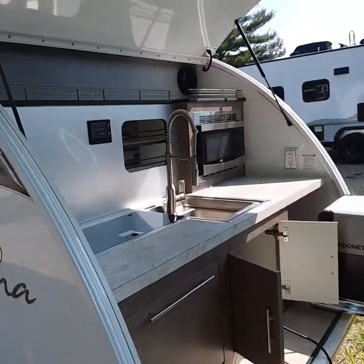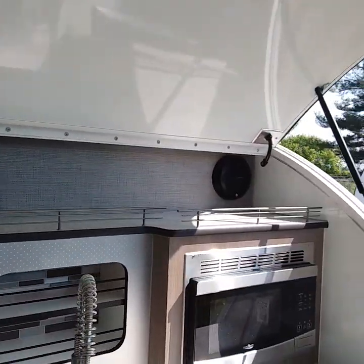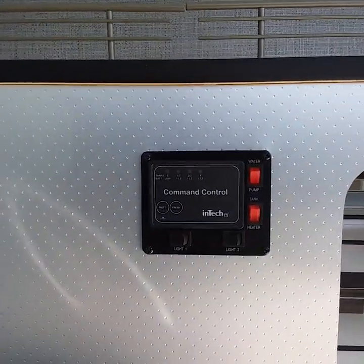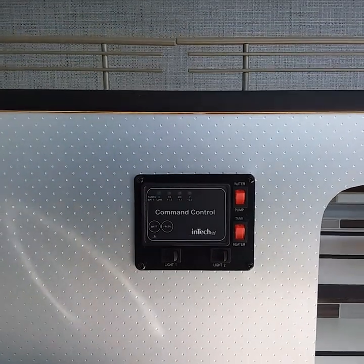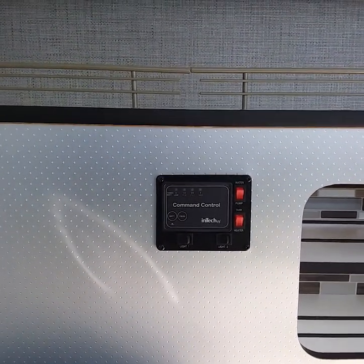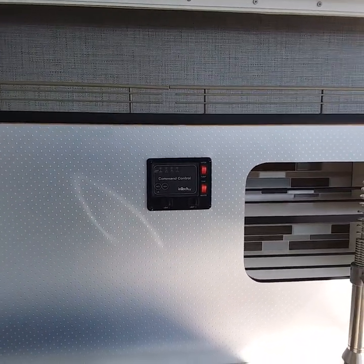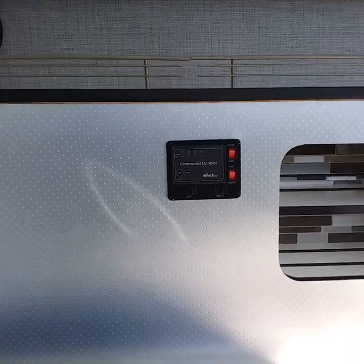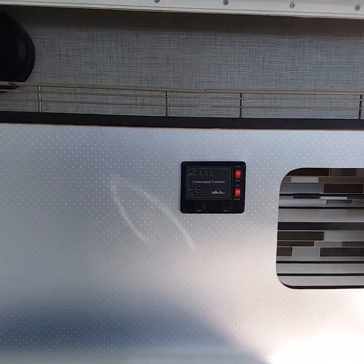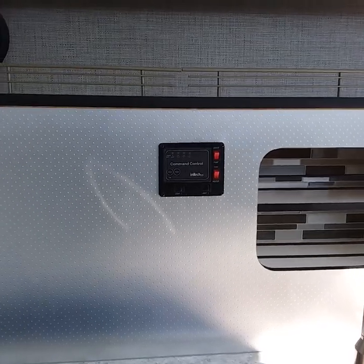Right back here is your outdoor kitchen. You have a couple of speakers up top which you turn on and off from inside. Right here is your control panel. You have your water pump — the water pump is used when you're using your fresh water tank for rustic camping. If you're doing full hookup camping with city water, you will not use your water pump. And right here you have a tank heater: your fresh water tank has a heater around it, so if you're doing some late season camping you can turn that on to help keep your water from freezing.